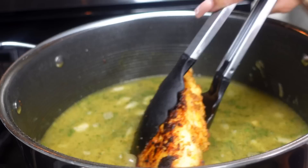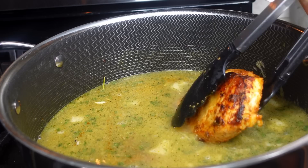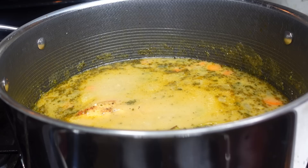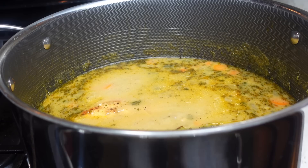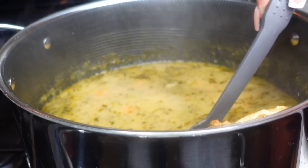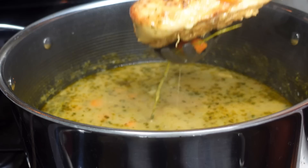Now it's time to add our chicken back in, because remember it wasn't fully done when we took it off. Add both chicken breasts back in, cover the pot, and allow this to cook down for about an additional 20 minutes on low to medium heat. You want it at a gentle simmer — not raging — just heated enough to continue cooking the chicken.